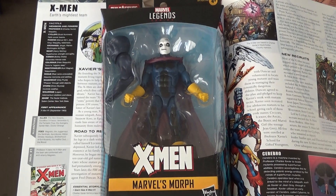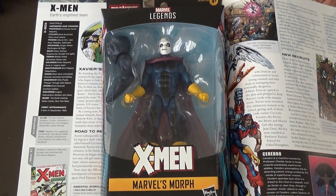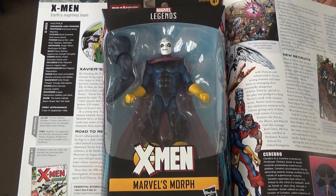Hey, what's up you guys? SuperboyReviews here, and today we're going to be looking at Marvel's Morph.